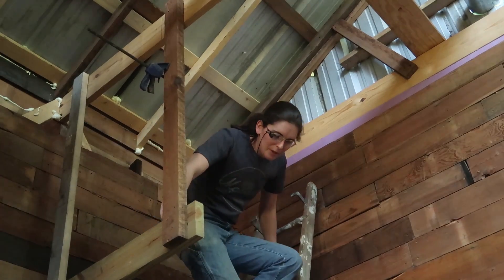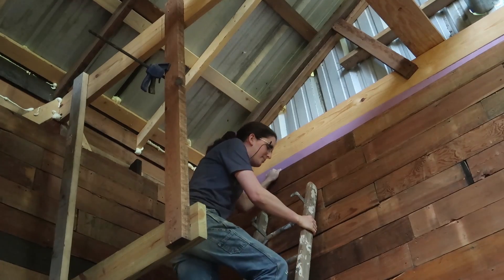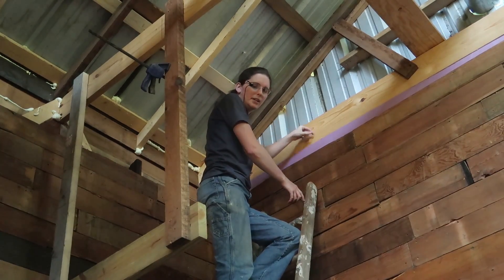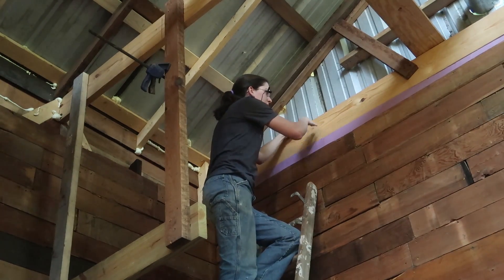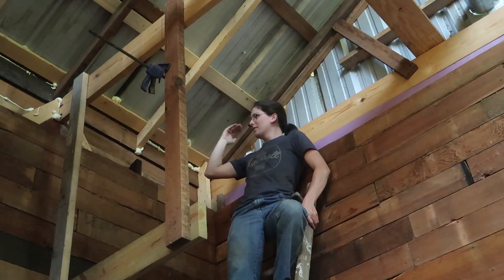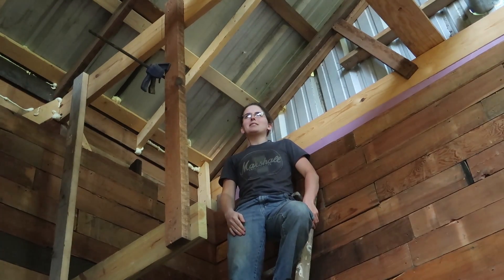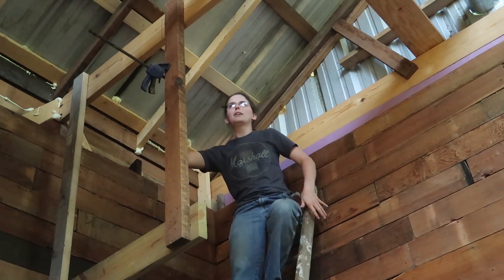Now we get to the part that's even more complicated. There's a gap between this wood, and so I can't exactly just drill through this into this. I was thinking I was going to have a board go over here, but that doesn't make much sense. This is going to be a lot more complicated — I'm going to have to get a 2x10 and put it across there, and it's going to be a pain in the butt.